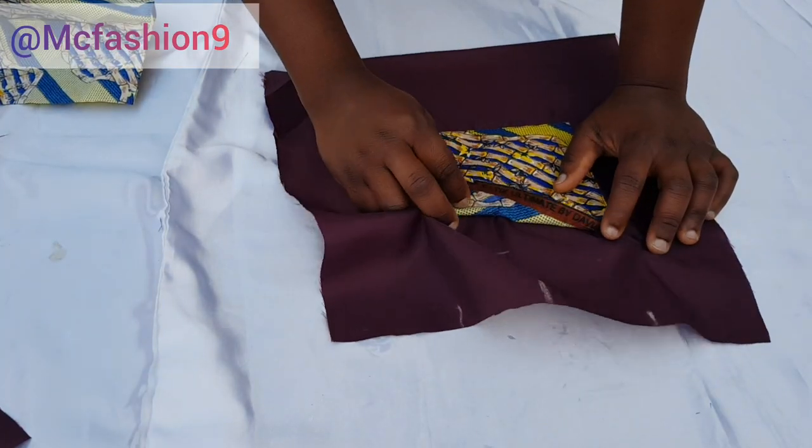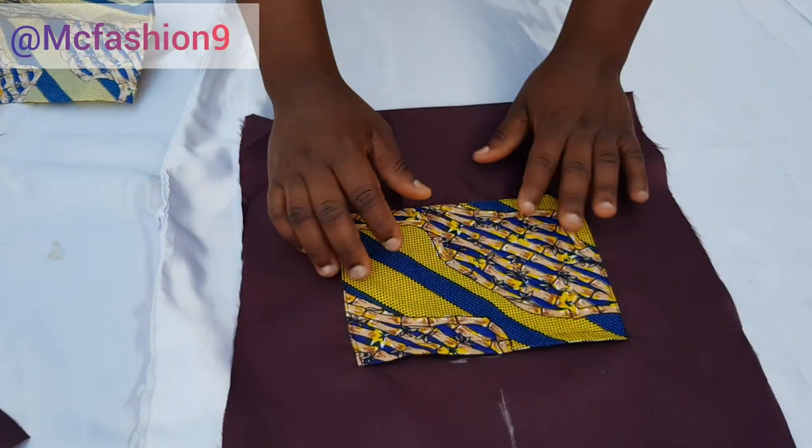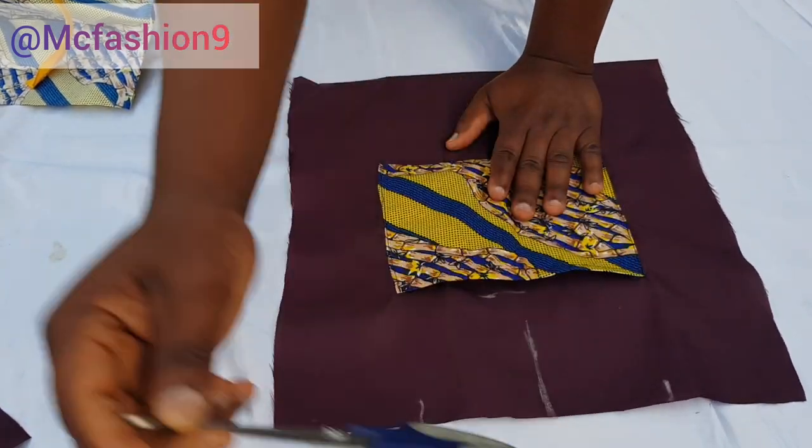I've sewn it — can you see what it looks like? This is what the back looks like and this is the front. This is how wide it is — it can fit your mobile phone.